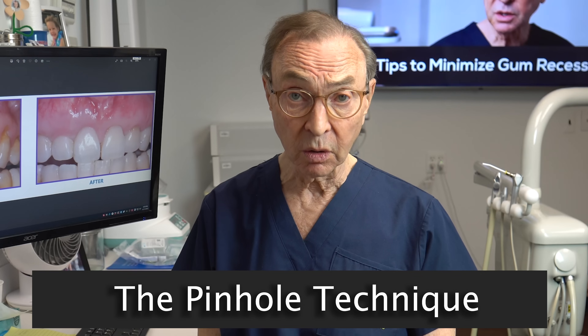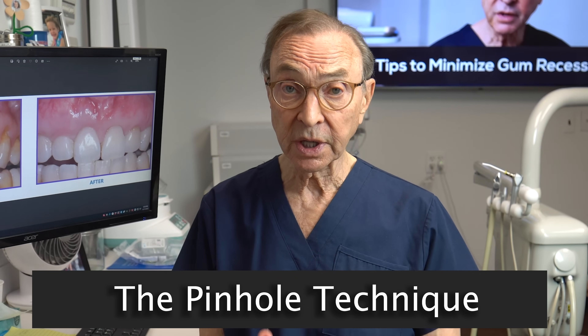Hi, I'm Dr. Joe Nemeth, I'm a periodontist in Southfield, Michigan, and I want to talk today about one of my favorite procedures — it's called the pinhole technique for gum recession.